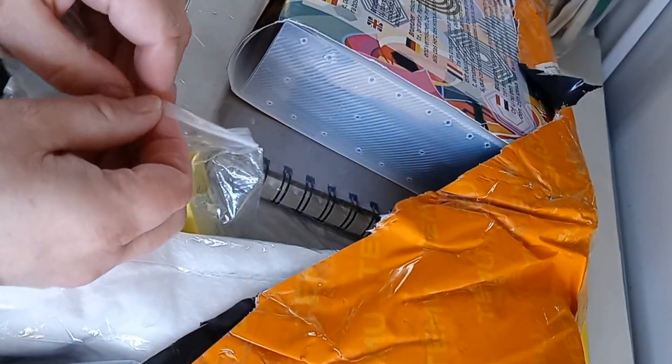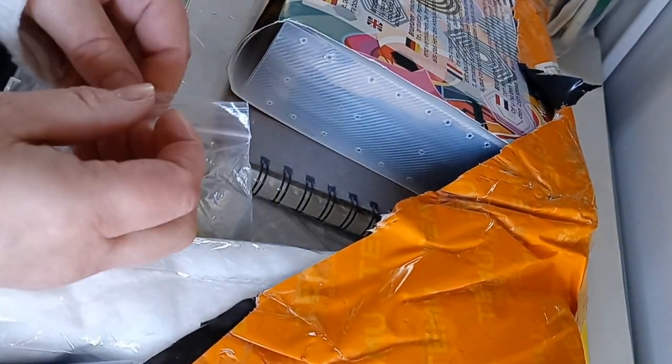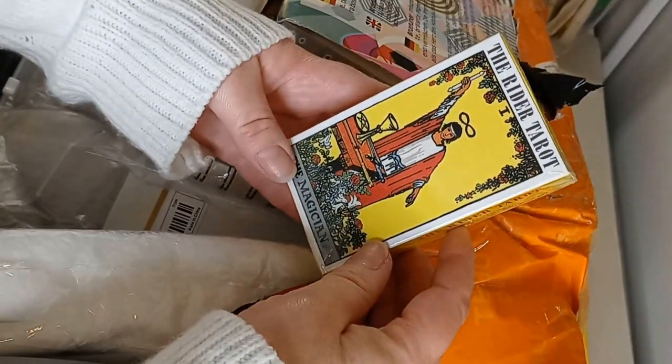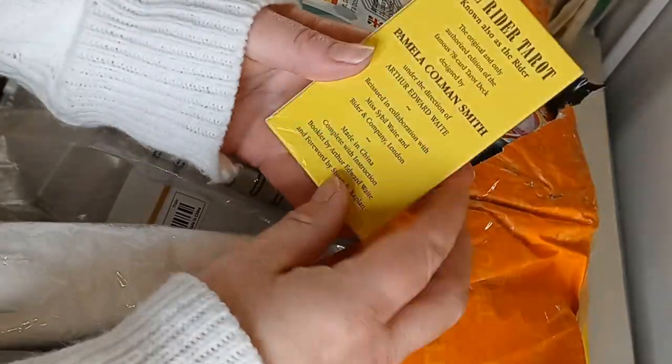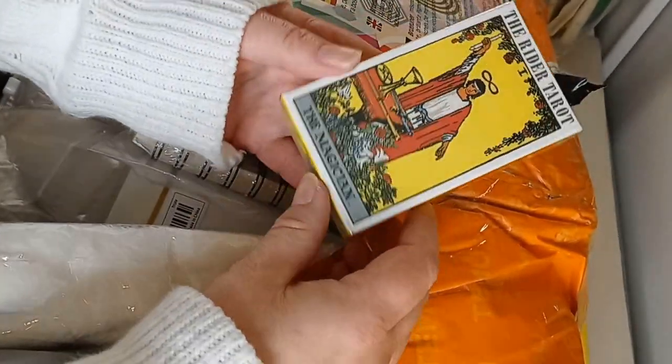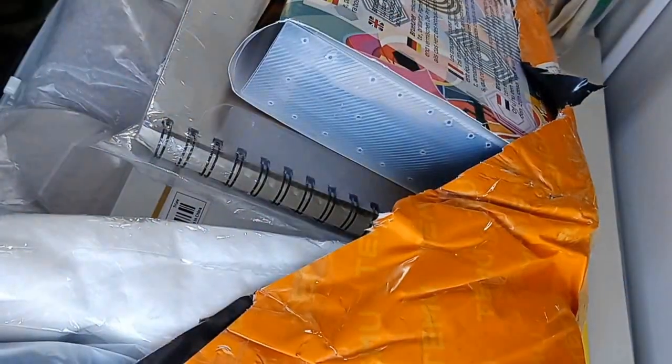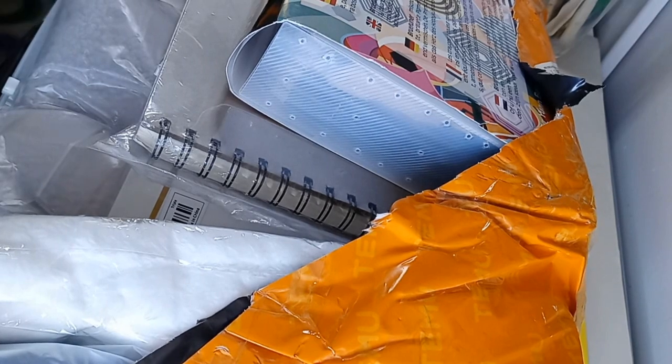This is not an art supply but I plan on doing an art project with it. This is the Writer Tarot Cards — the classic version. I was going to do an art project with these, though I don't know when I'll get to that.